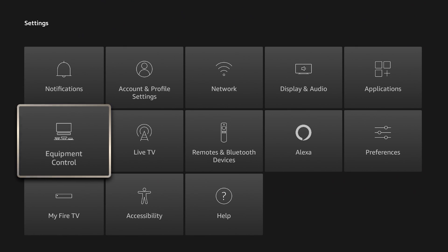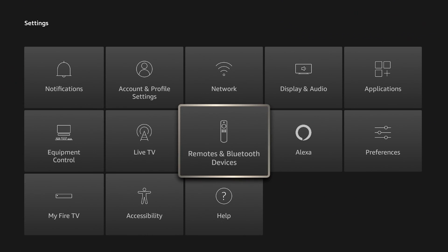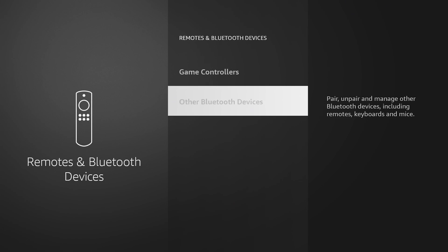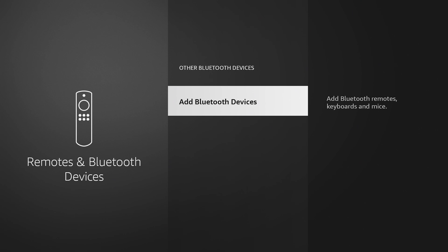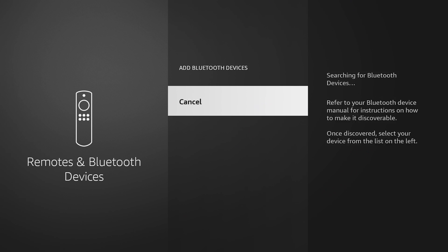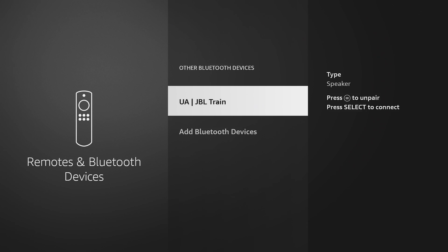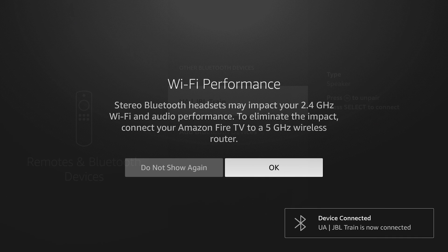One other quick tip: if you want to pair your Bluetooth headphones with your Fire TV, you can do that by going to Remotes and Bluetooth Devices, then clicking on Other Bluetooth Devices, and then Add Bluetooth Devices. It will search for your Bluetooth devices, so make sure your headphones are in pairing mode. You can see it found my pair of JBLs — I selected them and it said 'Pairing the device,' and they're perfectly paired. Now all the audio comes through the headset.